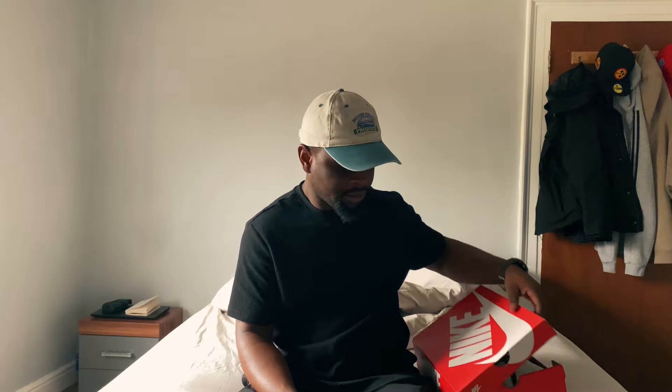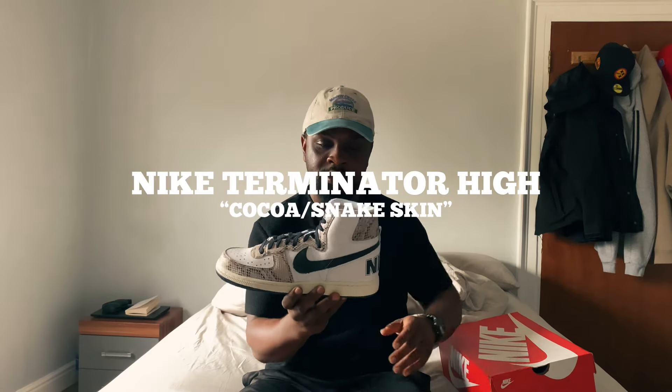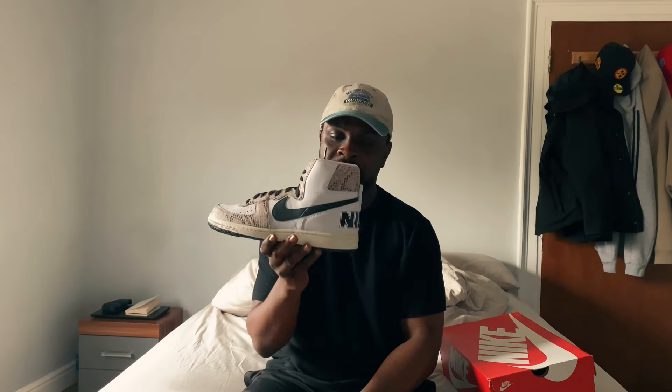Hello everyone, welcome back to my channel. My name is Jay and today I'm going to be showing you a pair of Nike sneakers that came out around the same time as the Air Jordan One and the Nike Dunk. Today I'm talking about the Nike Terminator Hi, which came out in 1985 — the same year as the Nike Jordan One. I believe these had some inspiration from the Jordan One and the Nike Dunk because they all came out around the same time.